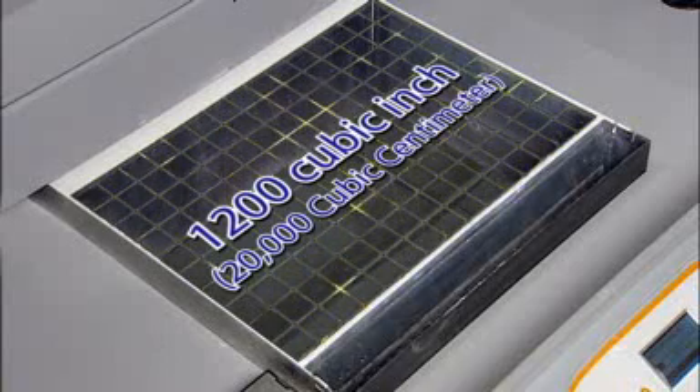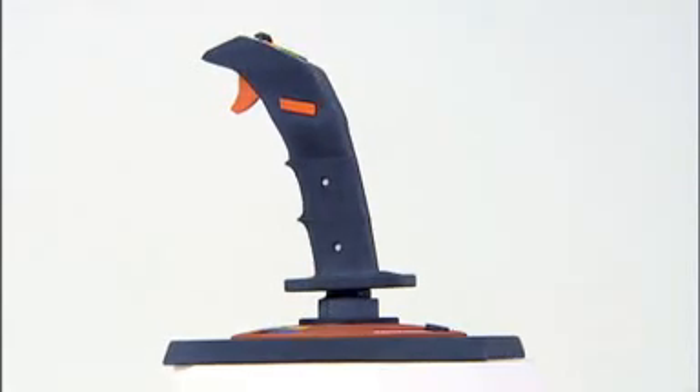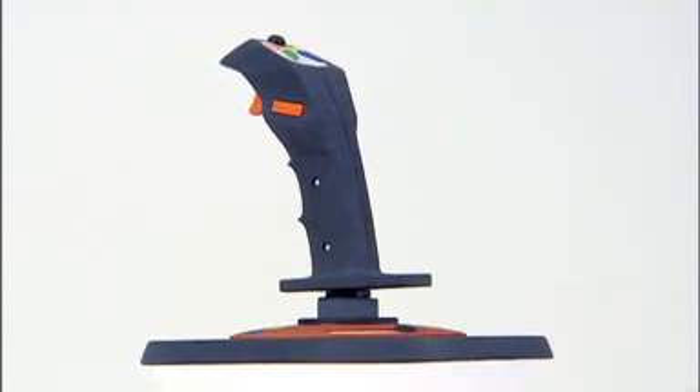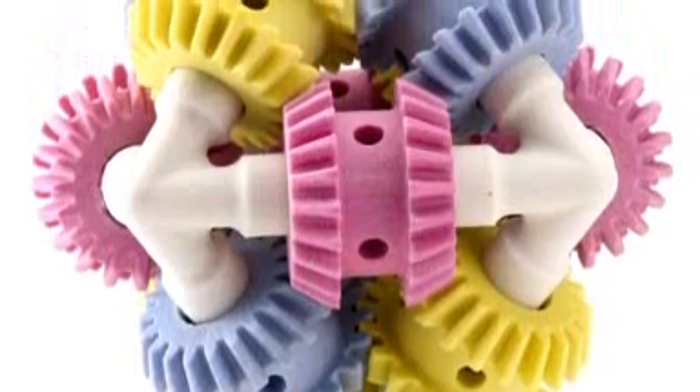This is the largest build volume of any 3D printer on the market today. Now it's possible to print many models at actual size, eliminating the hassle of having to combine several smaller pieces to form a whole.